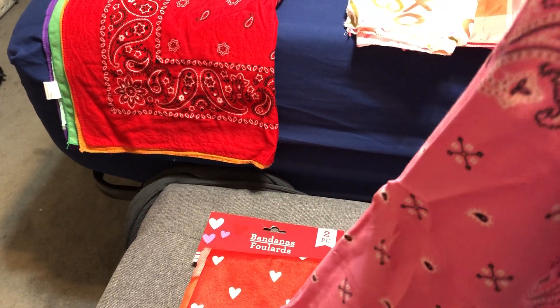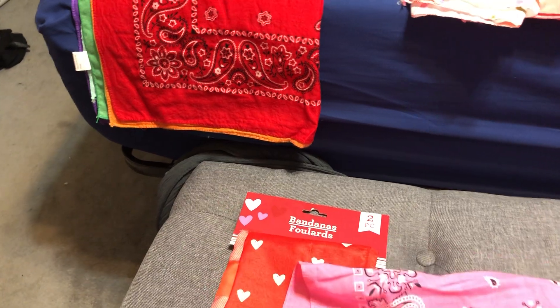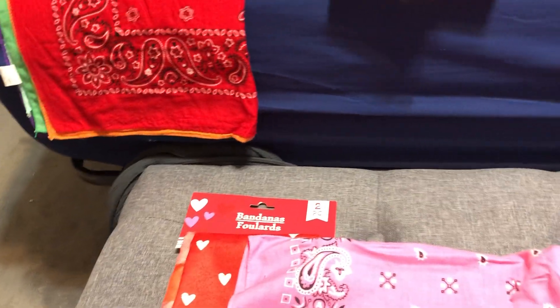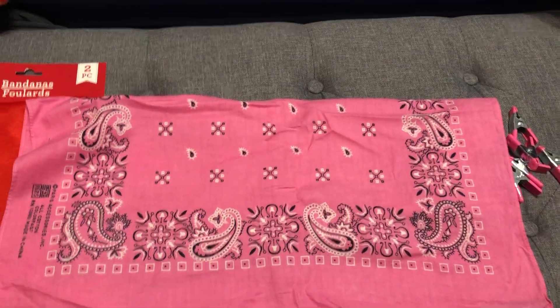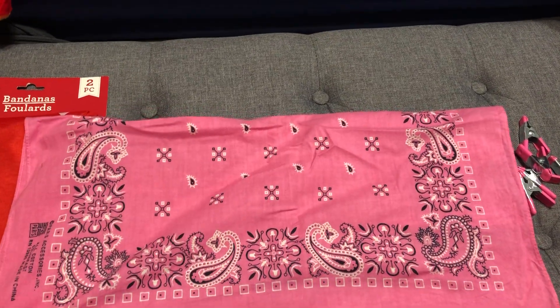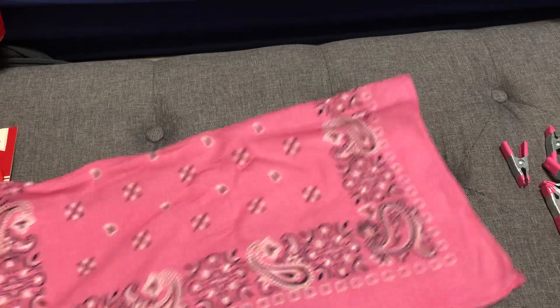This is a standard bandana. If you wanted to make a face mask out of one of these, you can just fold it in half. When you fold it in half, you're already at about the right width.